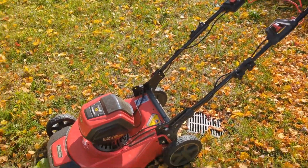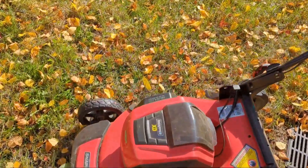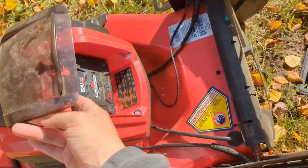I have to say I love my mower. I've had this for a couple years now and just coming in you can see this is where you put the battery.